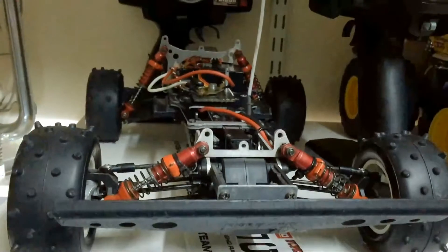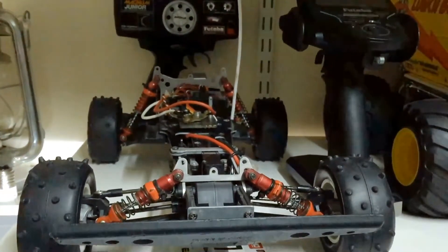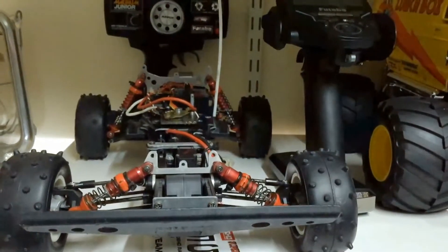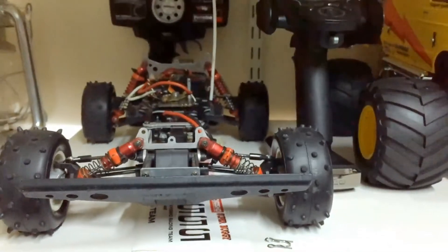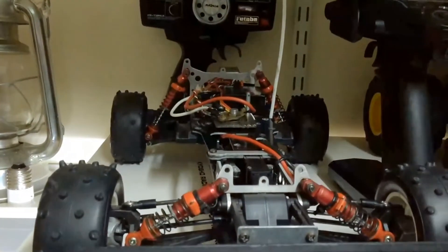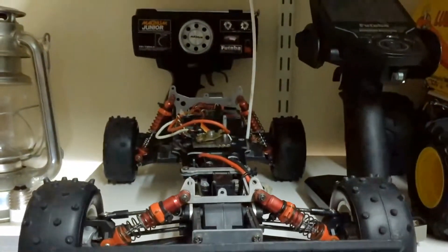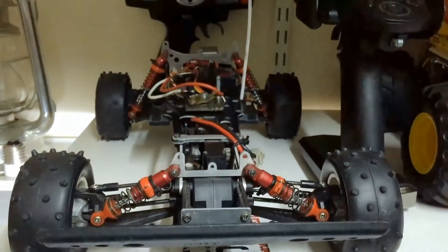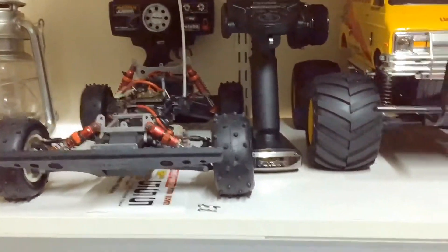The Optima has a body coming for the restoration — should be here this week. It doesn't need much, shock collars of course, but then I'll just paint it up and check everything's in order. I will change the speed controller and the radio, change it to 2.4 gigahertz and put an electronic speed controller in it, just so it's a bit more reliable as a runner.